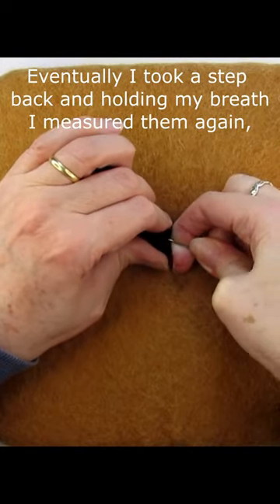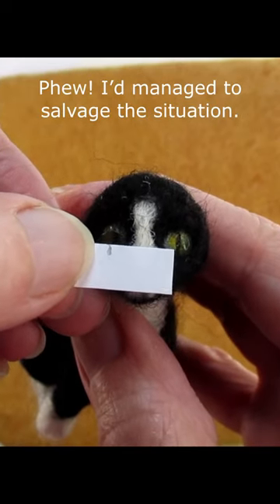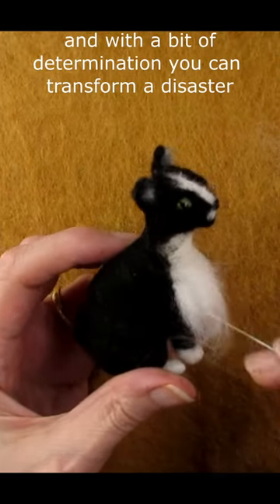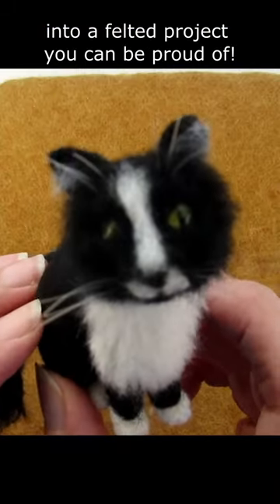Eventually, I took a step back and, holding my breath, I measured them again. Phew! I'd managed to salvage the situation. This experience has reminded me yet again how forgiving needle felting is, and with a bit of determination, you can transform a disaster into a felted project you can be proud of.